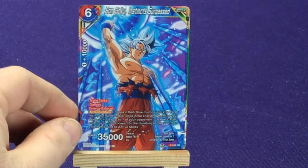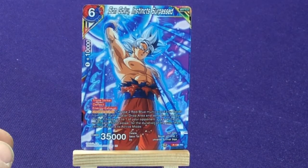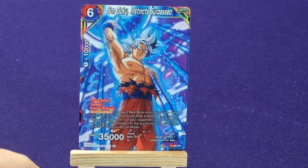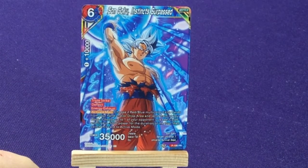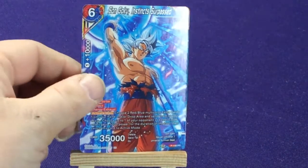Then we have Son Goku Instincts Surpassed — he's a red/blue. This is probably also fun for people that wanted some of these dual-colored ones. This is promo number 198.